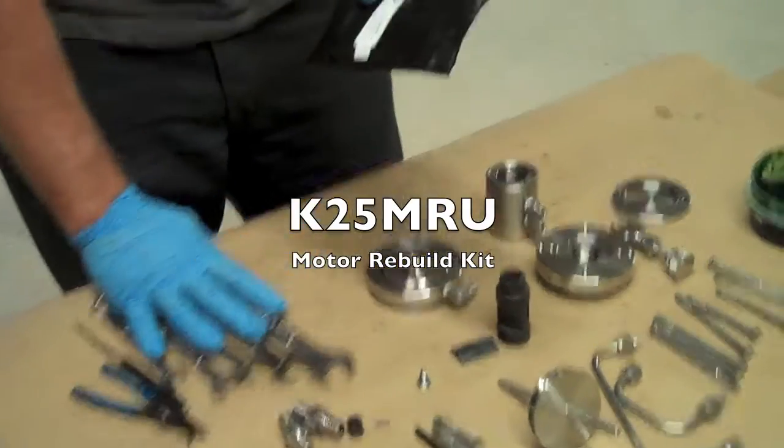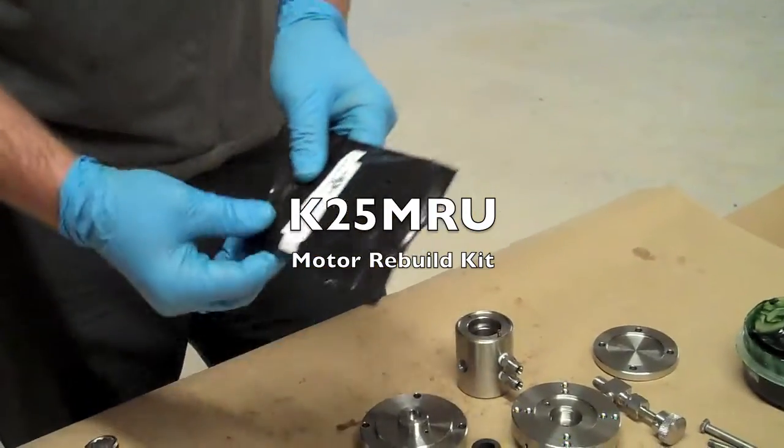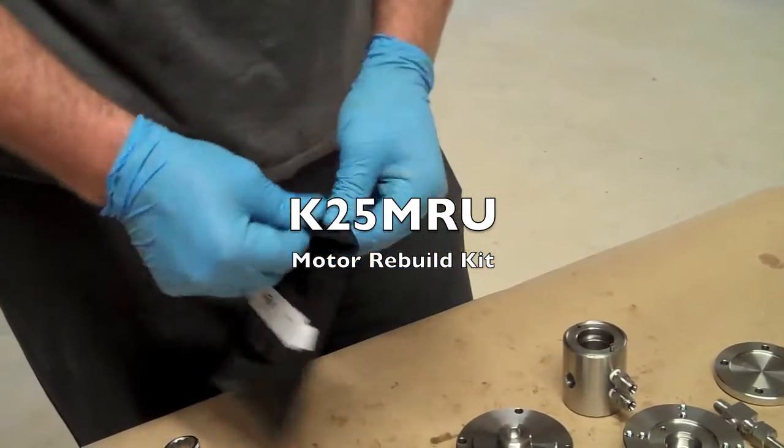To rebuild your Checkpoint 1250 pump, we sell a kit with all the seals you'd need in it.